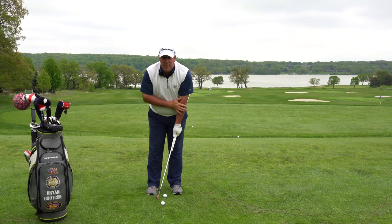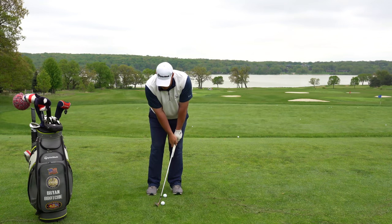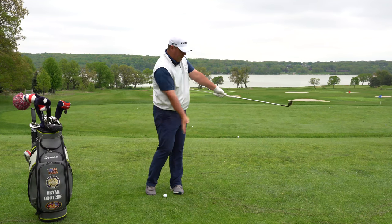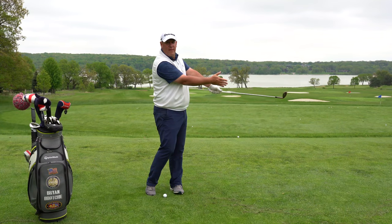The key to making proper contact is keeping your left hand and your grip ahead of the ball so that you make proper contact and release through. You see the alignment stick forces you to get onto the target side as you're making the chip.